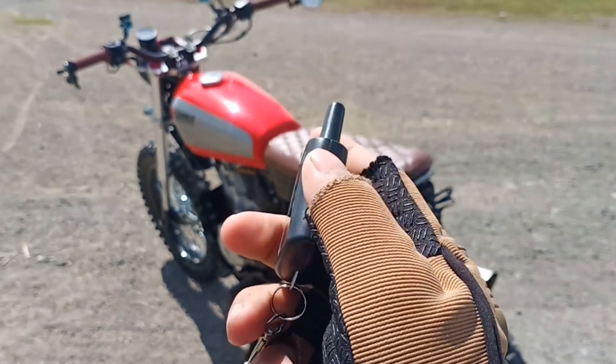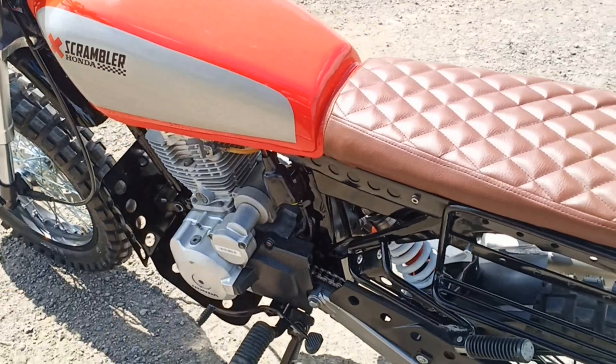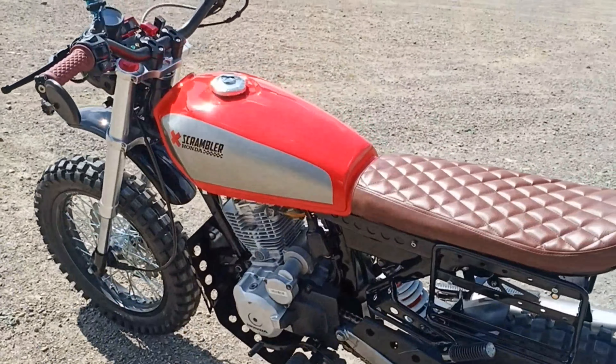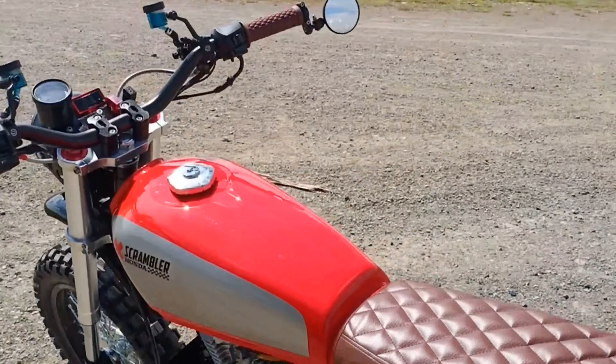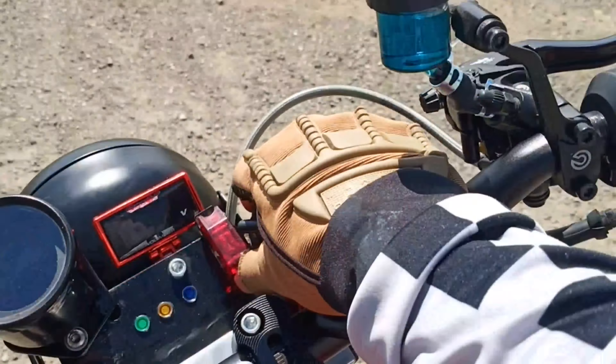Tatlong buttons lang yan. So yun yung isa sa mga features nito. Pag gusto mo namang i-unlock lang, andun, umiilaw naman sya. Ito yung mga features nitong motor na to na kailangan talaga natin yung condition yung battery. Kaya naglagay tayo ng voltmeter.